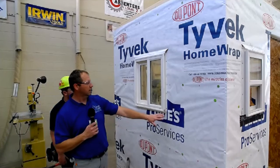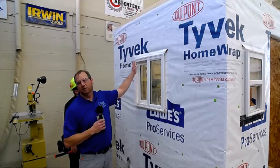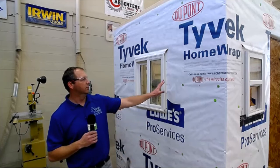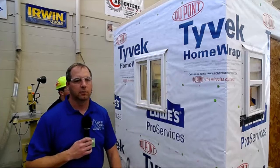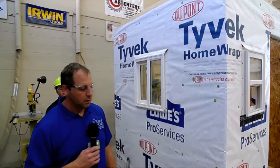The next thing he would do is take adhesive tape and tape the bottom, the sides, and then the top — that's going to keep rain from getting in the house. The next step would be to install siding on the outside of the house to keep it waterproof. That's about it for installing a window.